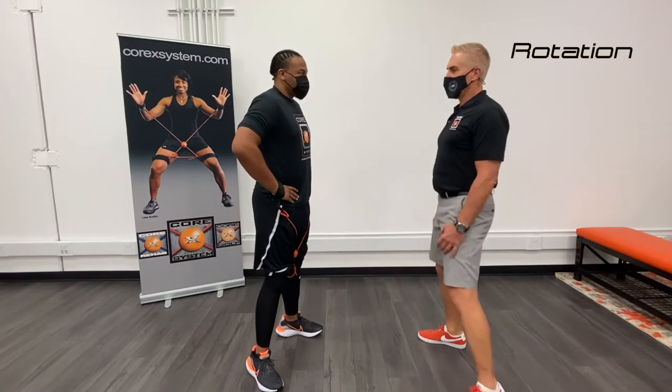Hi, I'm Dr. Dean and today we're going to be demonstrating the second position or the second drill for the Corex system. The second one is called rotation and I have Venzel here to help me out with the demonstration.